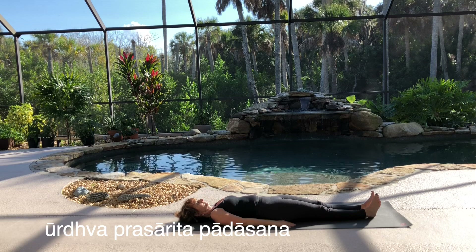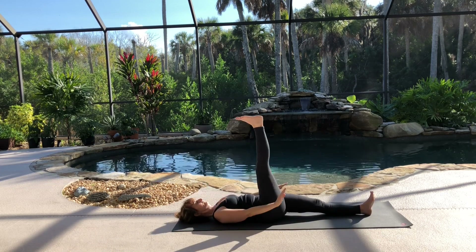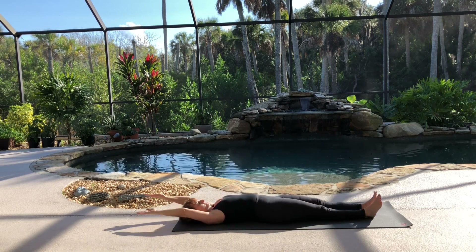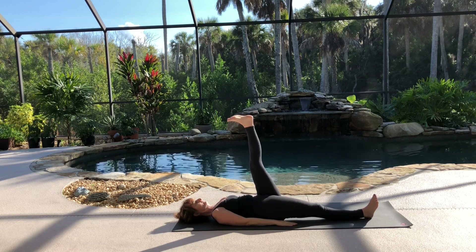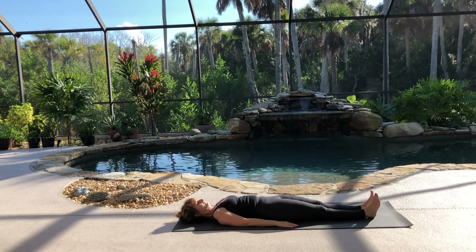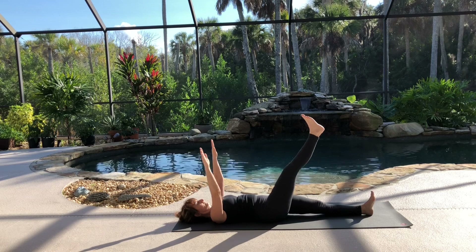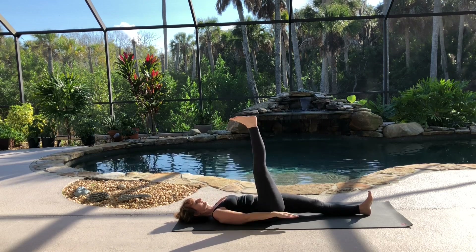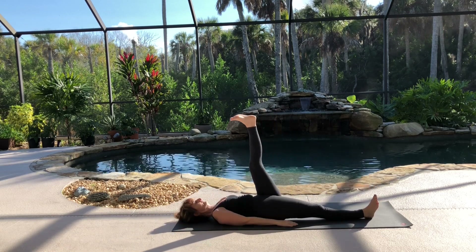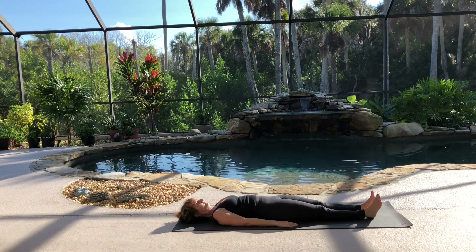Next is Urdhva Prasvita Padasana. Inhale, raise your arms overhead. And as you exhale, lower your arms while lifting the right leg. Then as you inhale, lower the leg while raising your arms back overhead. As you exhale, lower your arms and lift your left leg. Inhale, raise your arms back up and lower the leg down. Exhale, lower both arms back to your side. Next round, inhale your arms overhead. Exhale, lower your arms as you lift the right leg, and flex your toes. Inhale, raise your arms and lower the leg back down. Exhale, lower your arms to your side, lift your left leg. Inhale, as your arms come back up and the leg comes down. Lower your arms back to your side as you exhale.